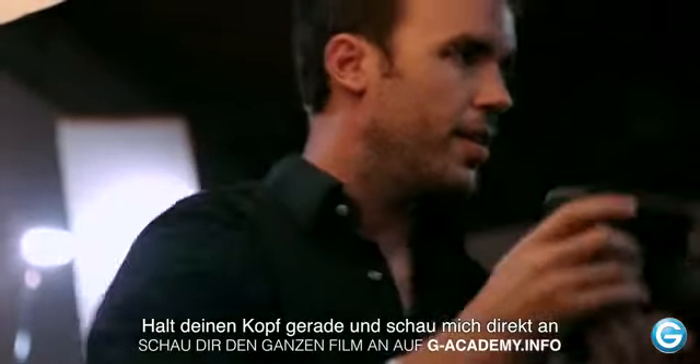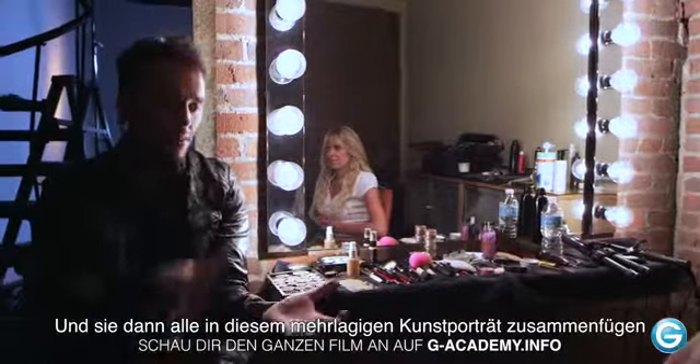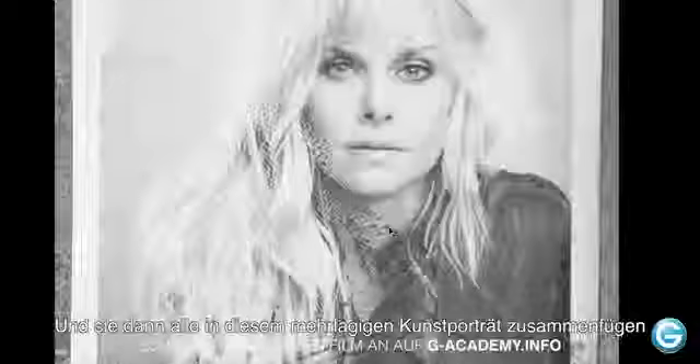Just reading your face directly to me — there you go. We're going to create about a hundred layers that are the same you and dump it all together into this multi-layered fine art portrait.